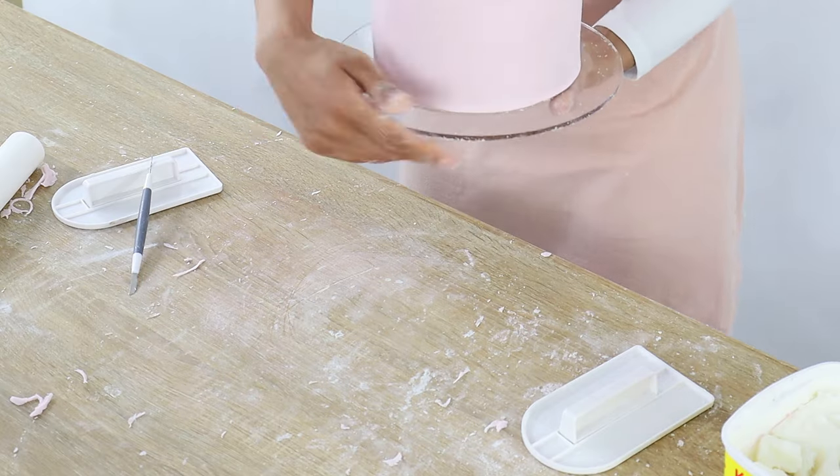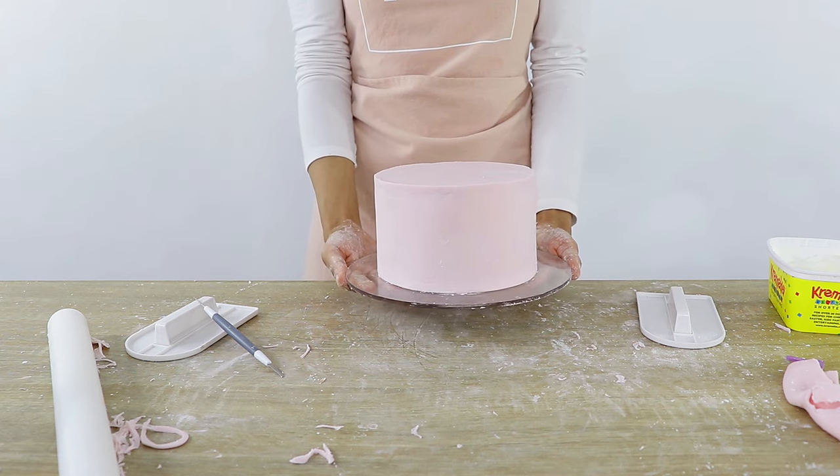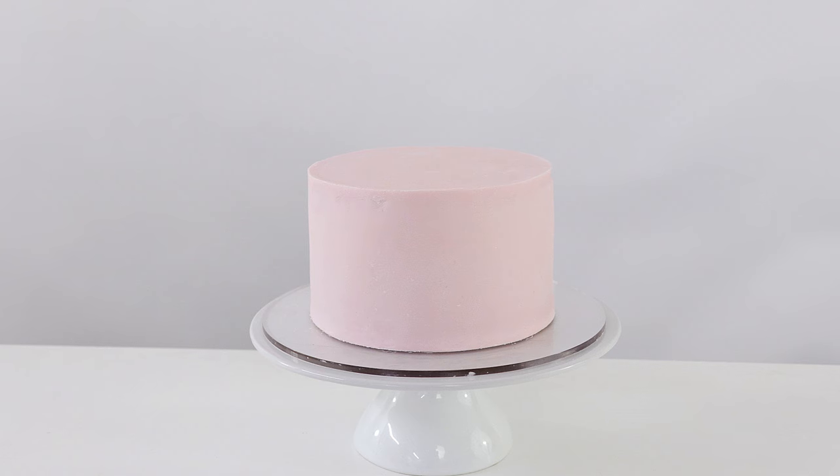Once you're happy with how everything is looking, you're left with a beautiful fondant cake that is ready to decorate. That is how you beautifully cover a cake in fondant and get those nice sharp edges on the top as well. I hope these tips and tricks were helpful. Thank you so much for watching Cakes by MK and I'll see you guys in the next video.